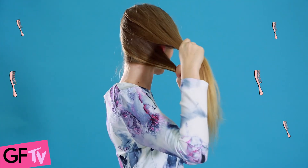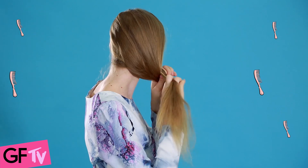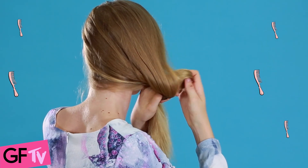First up, separate your hair into two sections, one at the bottom and one at the top. Then you want to weave these together into a knot.